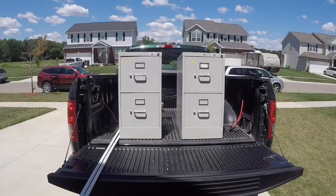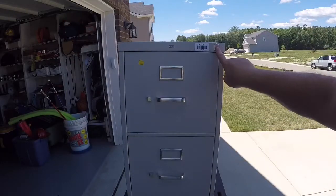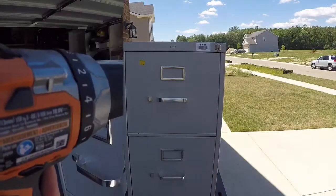We picked up a few cabinets from our Habitat for Humanity resale shop. Unfortunately, one of them was locked and there was no key. Simple — we just drilled out the lock to free the drawers.